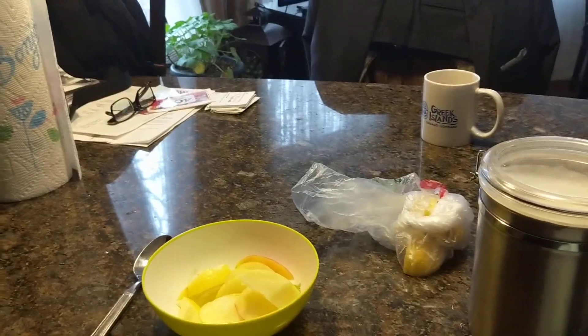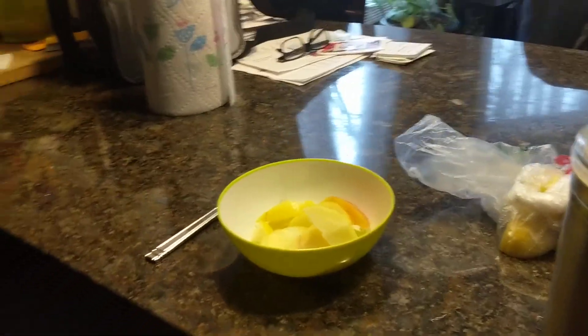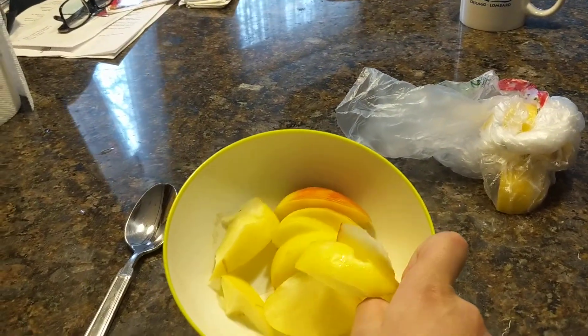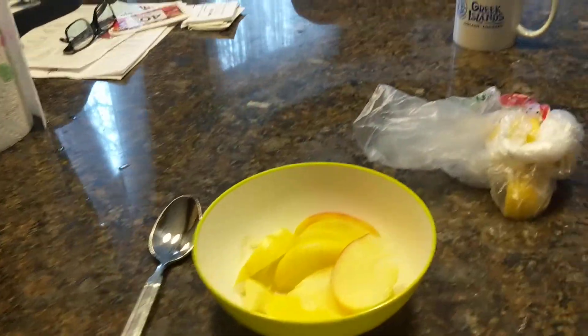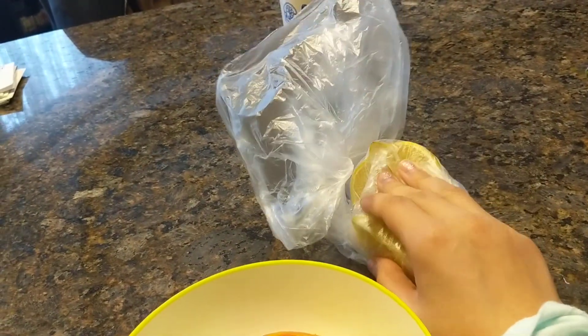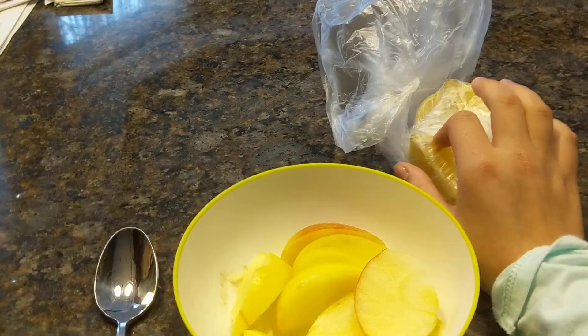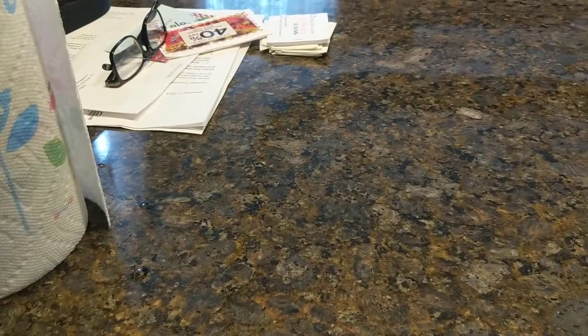Hey guys, today I'll be showing you how to make cinnamon apple wedges. What you're gonna need are some apples, chopped up and washed — any apple of your choice, I chose Honeycrisp. Then you're gonna want to take some lemons. This may sound gross, but you're gonna want to squeeze this onto the apples.